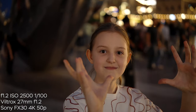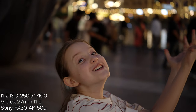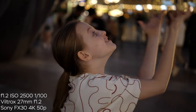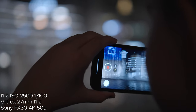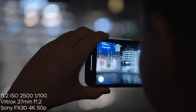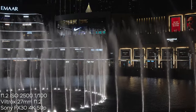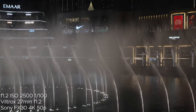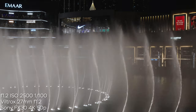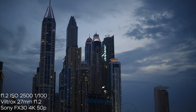Here is my daughter seeing the Burj Khalifa tower for the first time — look at my camera settings: I was using 2500 ISO, the base 800 ISO in S-Log3, and 1/100th of a second shutter. This was plenty for the FX30 to get those shots at night with the Dubai fountains. If I were using an f1.8 lens I would have had to raise my ISO to about 8000 to get the same exposure. So for low-light scenarios this Viltrox lens is a no-brainer.